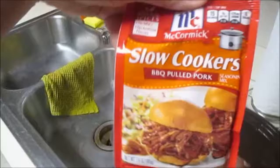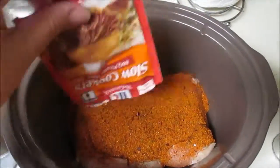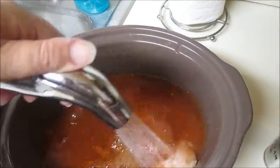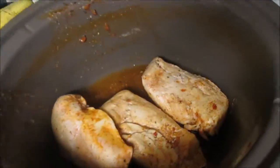I use the slow cooker seasoning packet from McCormick — it's optional, you don't have to use that, but that's what I use. I throw a little bit of ketchup in there, cover it with water again, and let it cook about five or six hours until my chicken is floating, then I know it's ready.